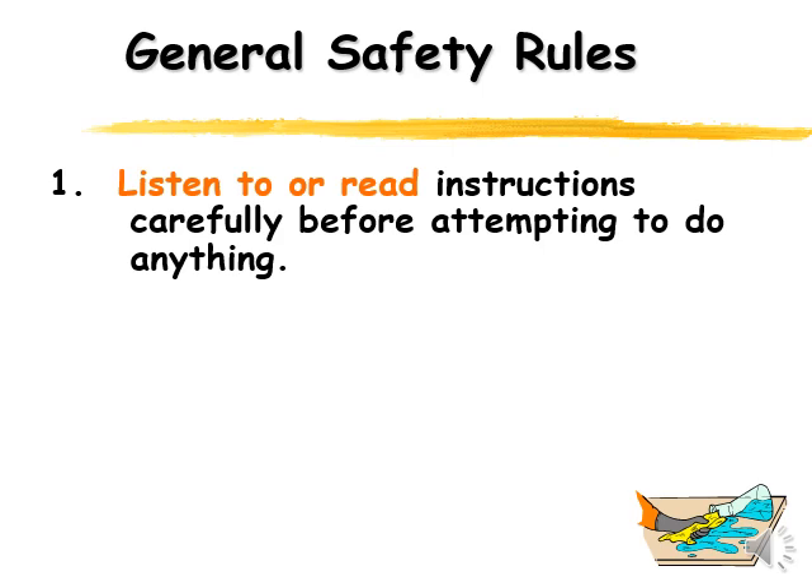With every lab we do when we're using chemicals, we're going to really stress that you wear your safety goggles or safety glasses. Make sure you're wearing your safety goggles when we're using anything that could get splashed into your eye or when we're doing any type of burning.